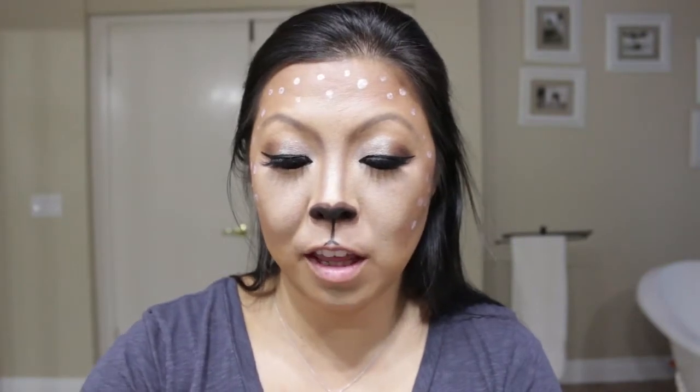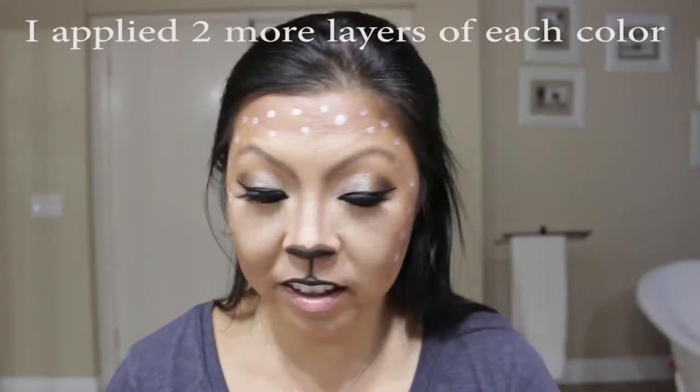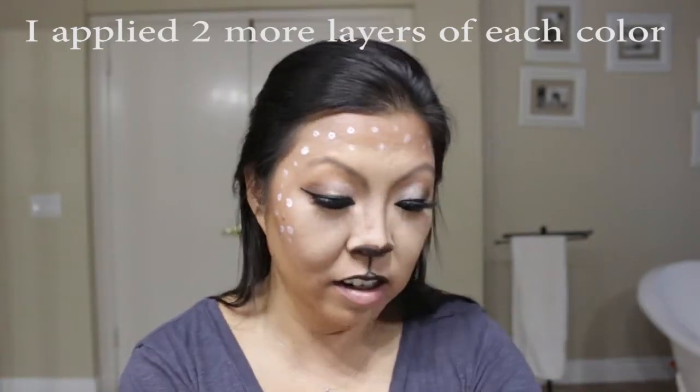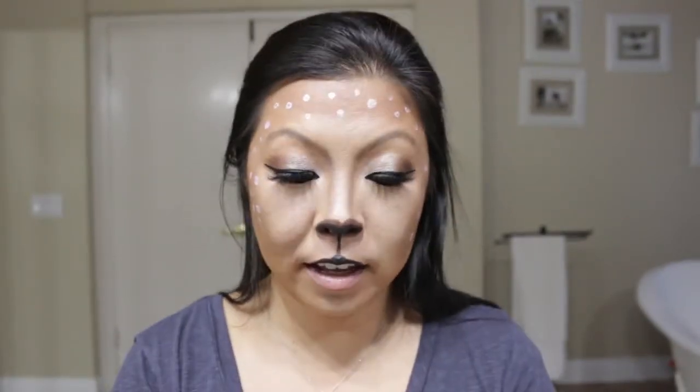Now we are going to use Lipsense Blackberry by Senegence — it's the Lipsense product. We're going to put that on just the top lip. This product is really awesome. So I'm going to put black on the top and tan on the bottom. We'll fill that in with some more eyeshadow in a second, so we'll let that dry. I'm going to use this other color, Creamer, on the bottom. Let all that dry so we can put the gloss on. Meanwhile, we are going to go back with the onyx and fill in this little spot that's missing.